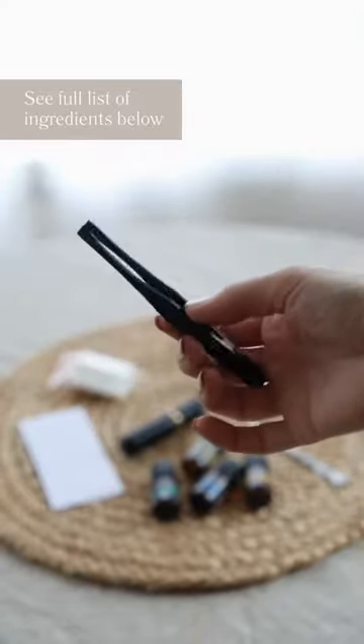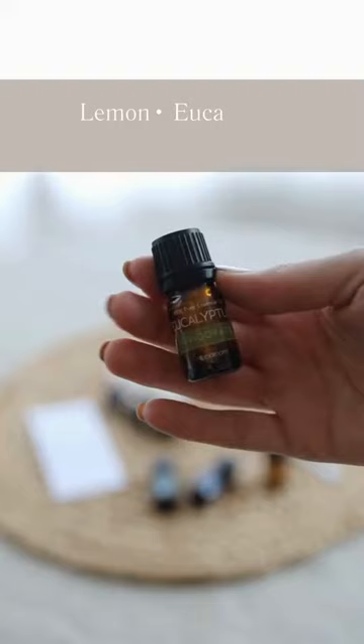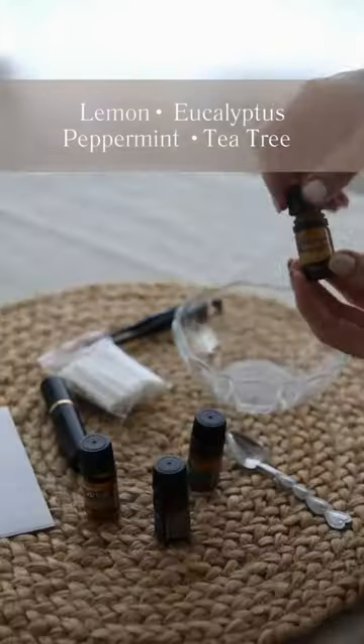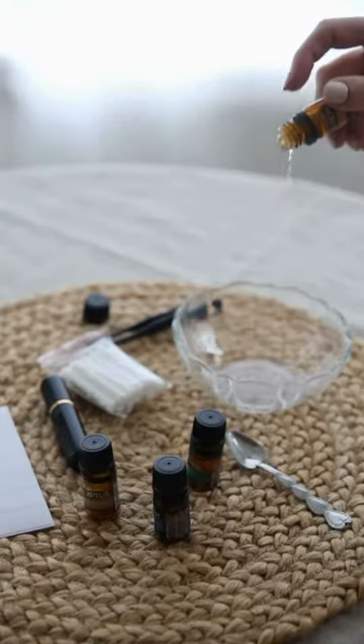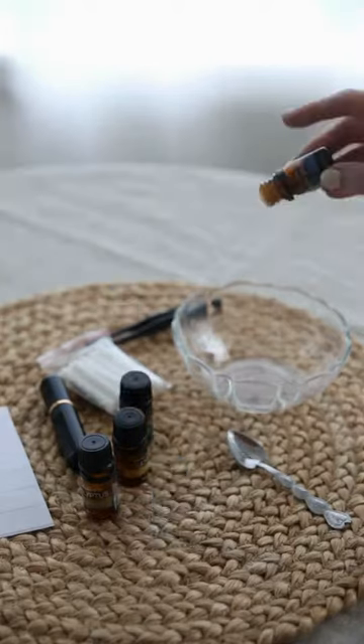You will gather all of your materials along with your essential oils. Today we're using lemon, eucalyptus, peppermint, and tea tree, which when combined together smell amazing. And all of these do wonders for stimulating mental clarity and awakening your senses.